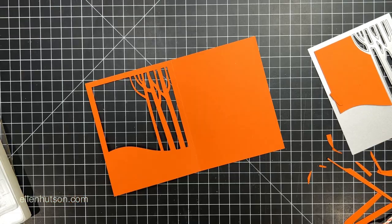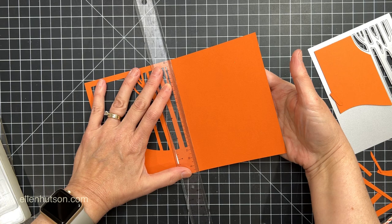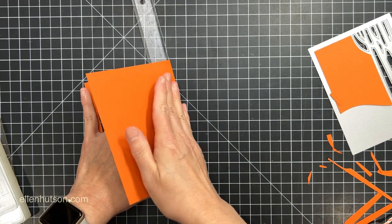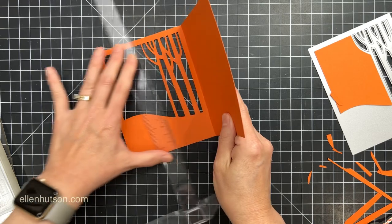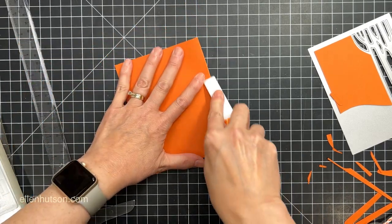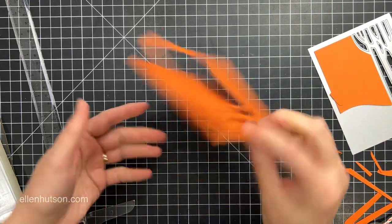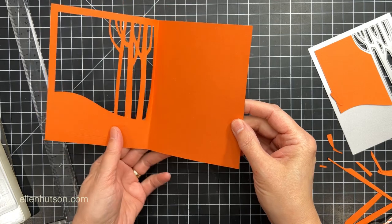I've got that nice window opening. And in order to fold this card stock — it's a heavier card stock, it's by Bazzill, it's like 100 pound — I'm going to use a straight edge ruler along that gutter crease to help get it started. Then once I get it started, I can take my bone folder and give it a nice crease. That really helps, especially when you have a cut line from a die so close to a fold line.